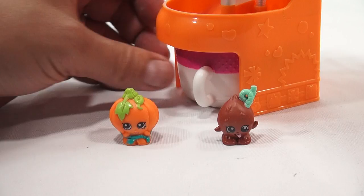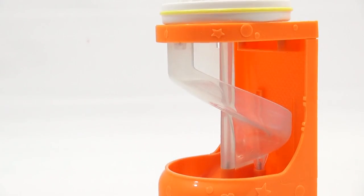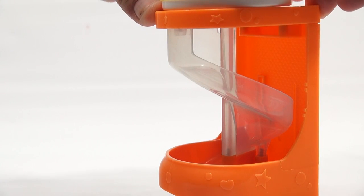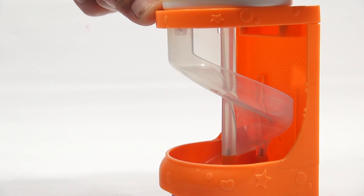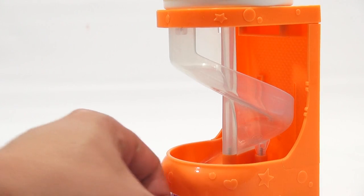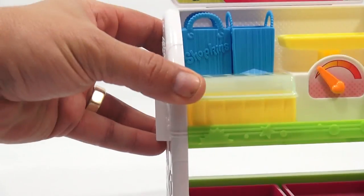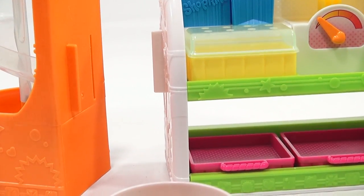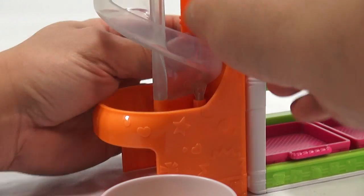Now let me show you the juicer one more time. You put your cup in and set them on top — they're on the juicer. Turning, turning — it rolls down. I'll roll this one down too — rolls down, and both end up in the cup.